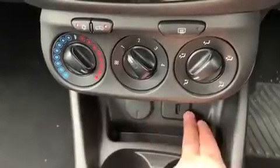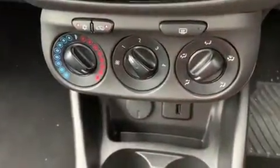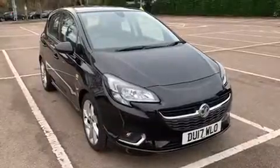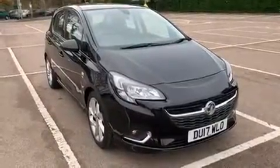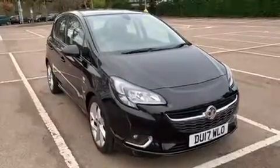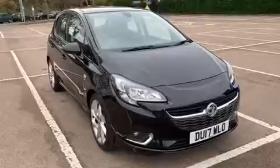Underneath that we have a 12 volt charging socket, a USB input, and a five speed manual gearbox. All that leaves me to say is thank you for taking the time to watch this video. If you'd like to come and see the car in person and have a test drive, please feel free to call any of our MJA sites — we'd love to hear from you soon.